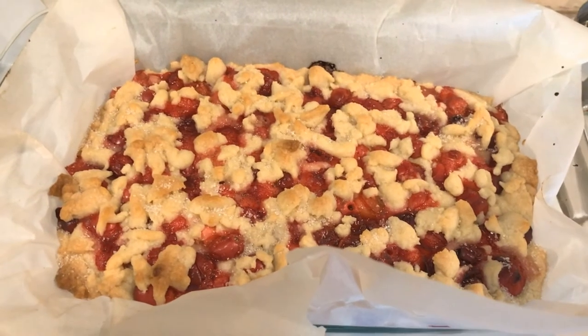I just put it in the oven for about 40 minutes — that's what I set my timer for. The recipe says 45 to 50 minutes, but I'm going to check on it at 40 minutes to see if it's golden brown. I'll see you in about 40 minutes!